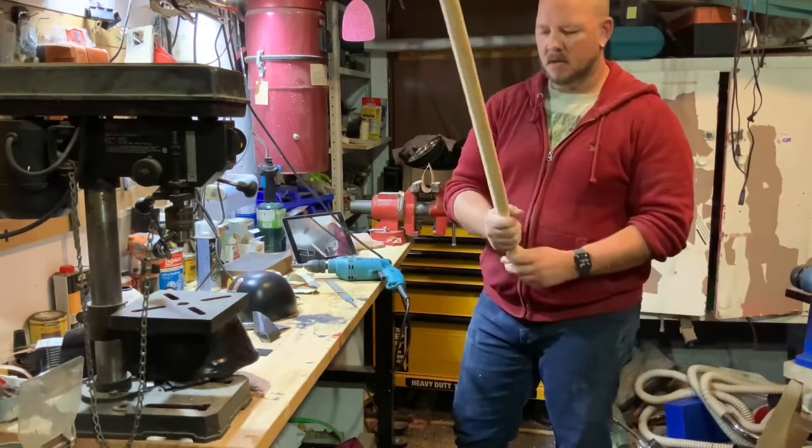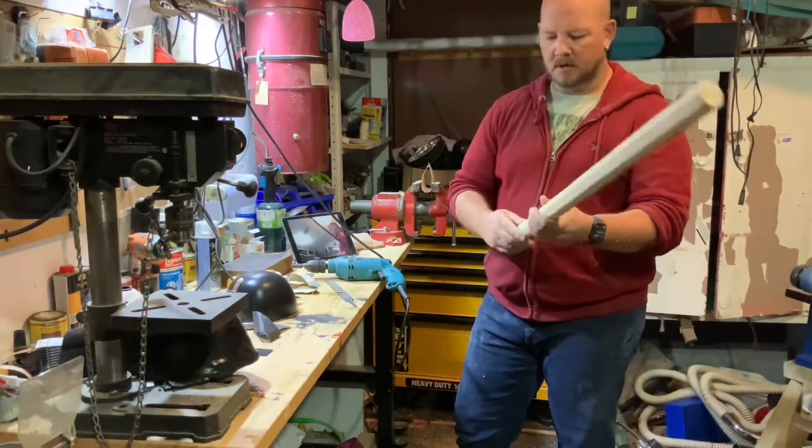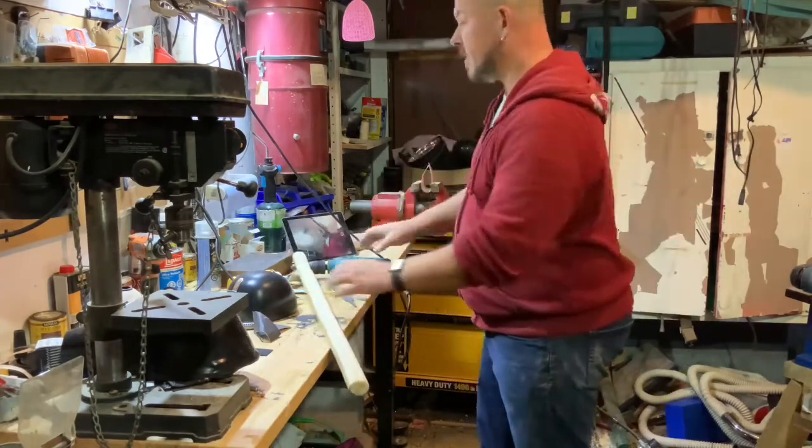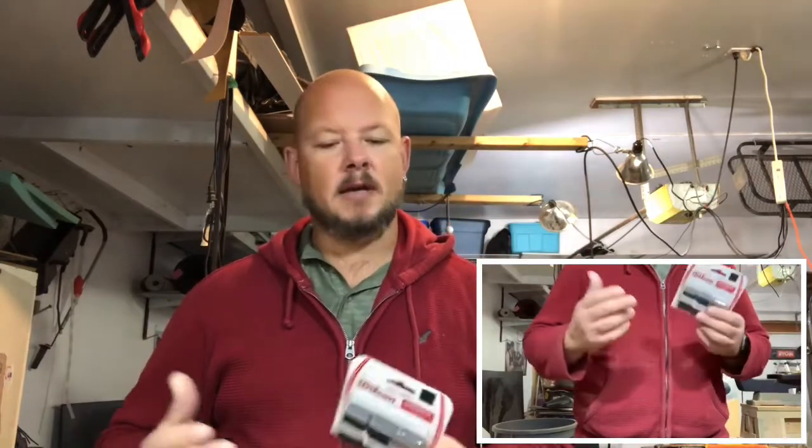Now that we've got our handle carved, I want to cover it up with tennis racket tape. I didn't have any of the racket tape I like to use, so I had to go to Canadian Tire and buy some. It is just tennis racket tape — I like the absorbent stuff because it gives me a little bit of sweat absorbency on my sword hand. It's sweat absorbent, gives a little extra grip, it's cushiony. I think it's just perfect.